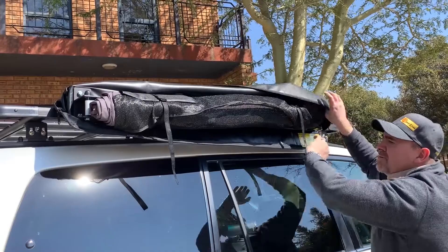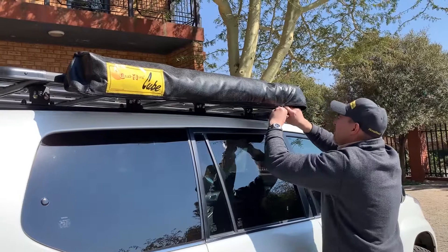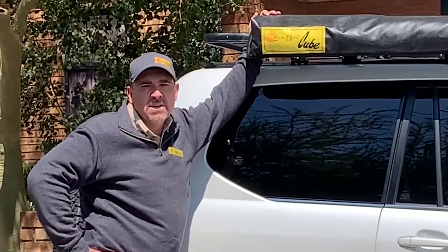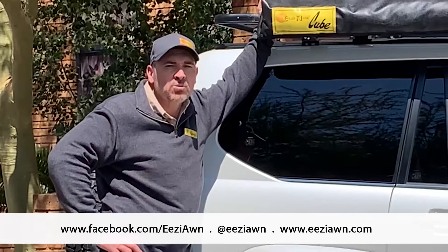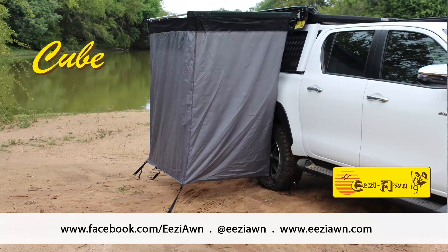Bring the bag around and zip it up — and there we go, ready for our next adventure! We hope you found this video informative. Please keep sending us your amazing pictures from around the world and follow us on Facebook at www.facebook.com/eziawn, on Instagram at @eziawn, or visit our website at www.eziawn.com. Happy camping from the EZON team!